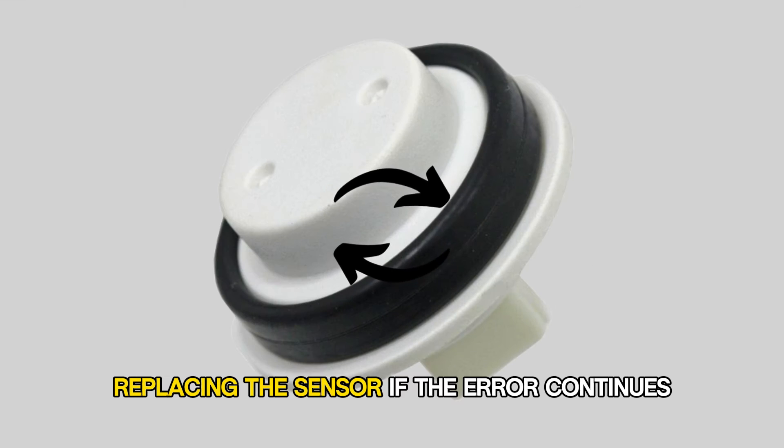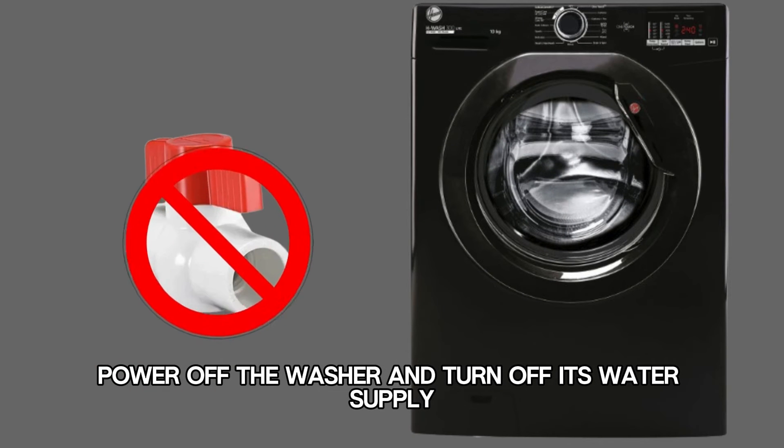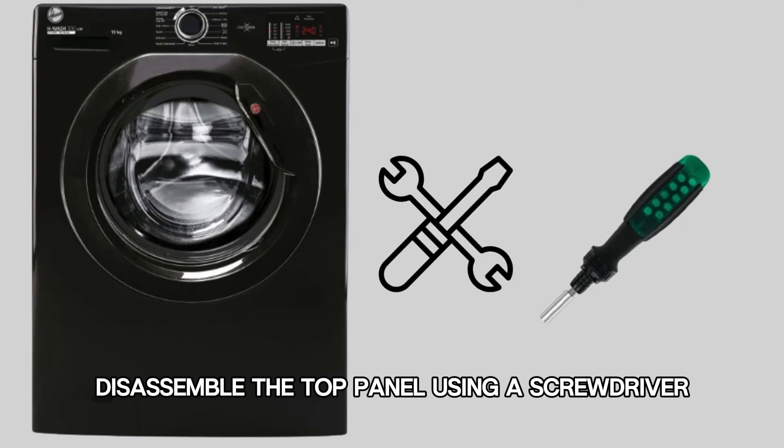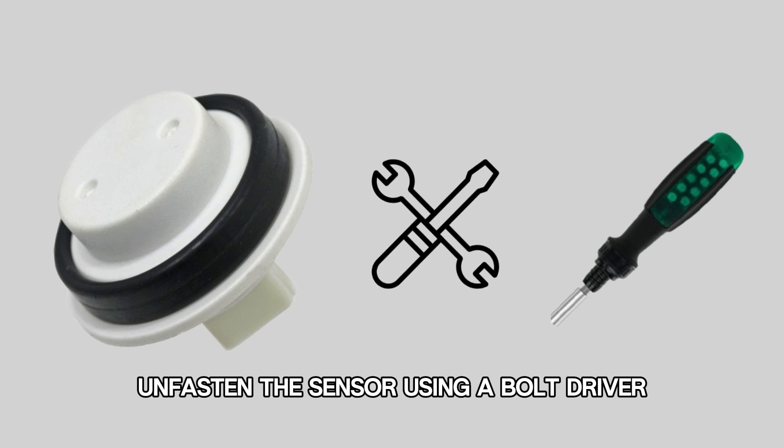Replacing the sensor. If the AIR continues, try this. Power off the washer and turn off its water supply. Disassemble the top panel using a screwdriver and disconnect the sensor wires. Unfasten the sensor using a bolt driver.